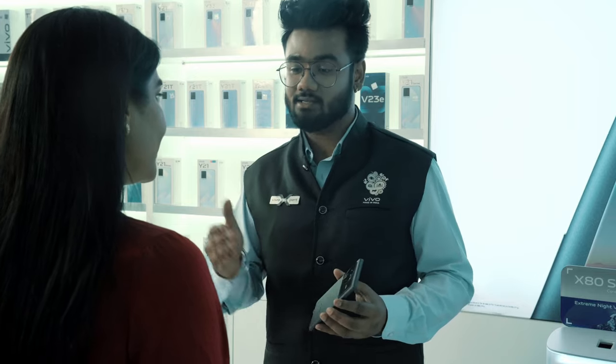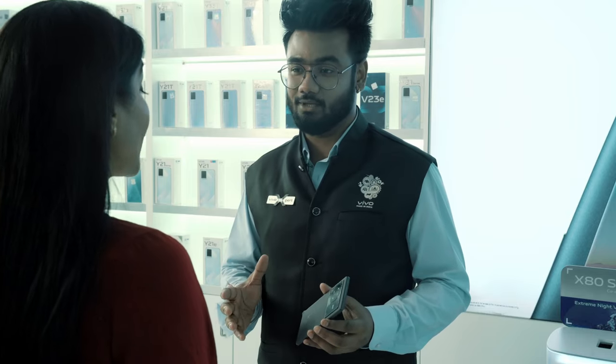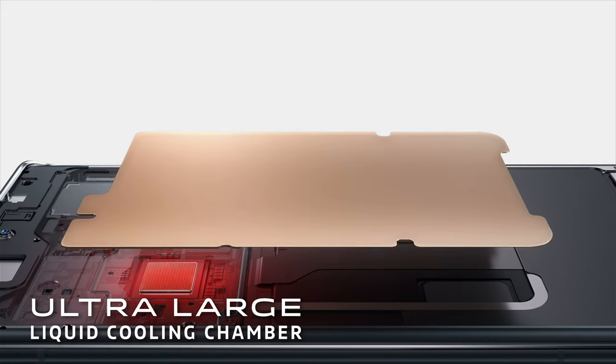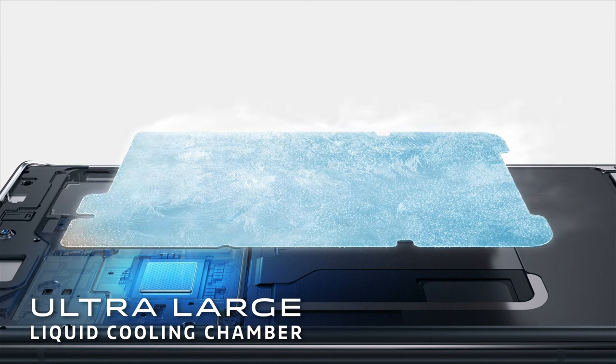You can also activate Extended RAM 2.0 to use 4GB of storage as extended RAM, further boosting the RAM capacity to an effective 16GB. As you mentioned your gaming interest, to make the device deliver extreme performance and maintain temperature, we have included the ultra-large liquid cooling chamber — the single largest vapor chamber in any smartphone in India. Whether you play, capture, or charge your X80, it will always remain cool and calm to deliver amazing performance.